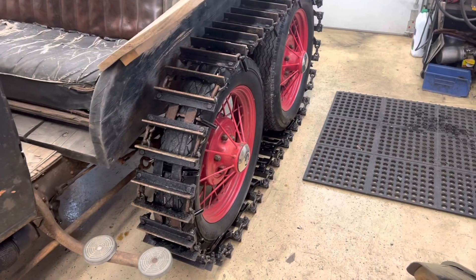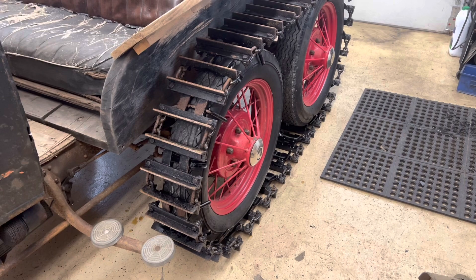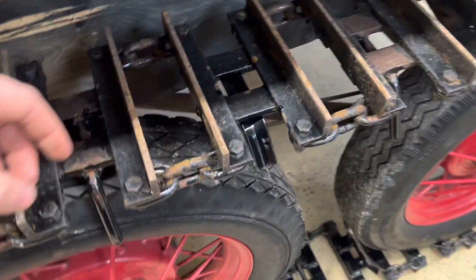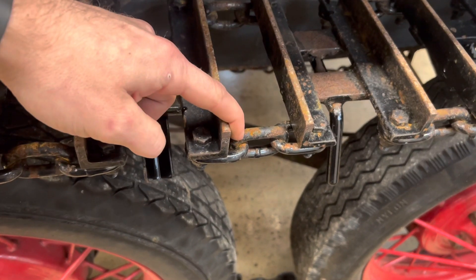We'll get into some further detail on these tracks. As I mentioned before, these tracks are completely homemade — this seems to intrigue people the most. You have a series of what I'm going to call segments tied together with three chain links that create the track.